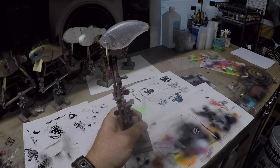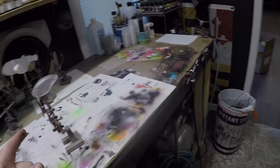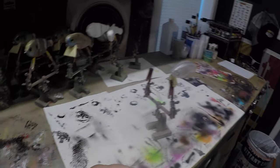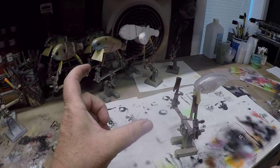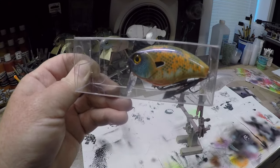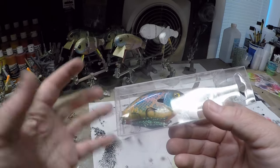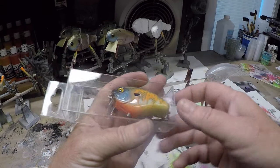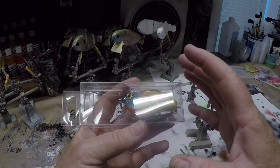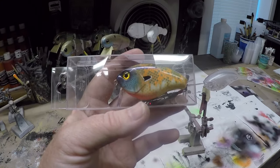We are going to do a subscriber-requested pattern. This is something you guys have been asking a lot about, and it actually beat out making the planets and the galaxy. You guys have asked to see how I do this particular pattern. It's just kind of like a Jedi mind trick — it's fairly easy to do once you figure out how to get everything in. It does involve some stencils. So let's get started.